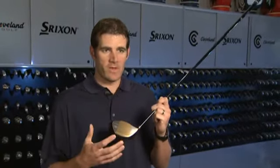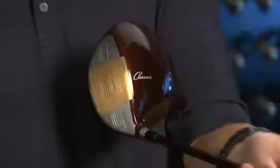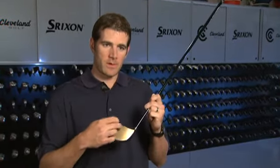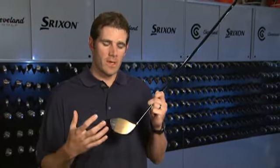That gives us a lot of forgiveness, and the variable face behind it has thinner areas near the outside that give us a lot of ball speed when we miss off center. The large retro trapezoid face mixed with a very large surface area and a very hot face are giving us huge ball speeds for players of all abilities.